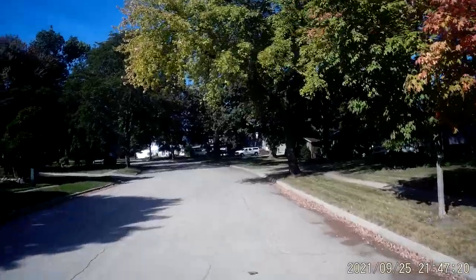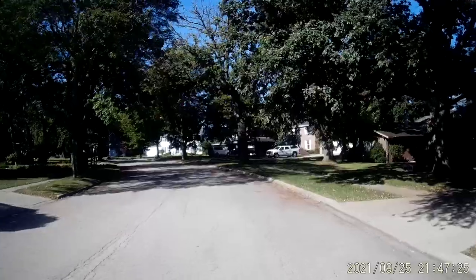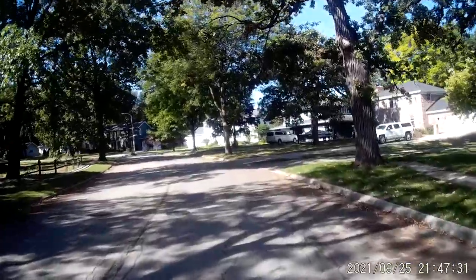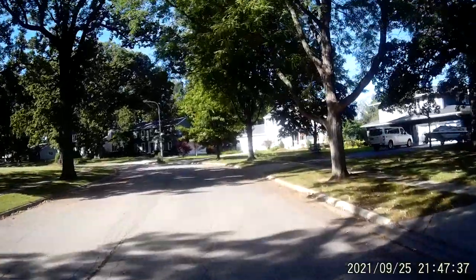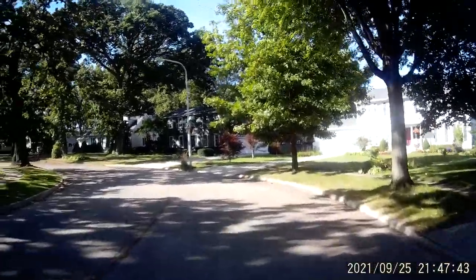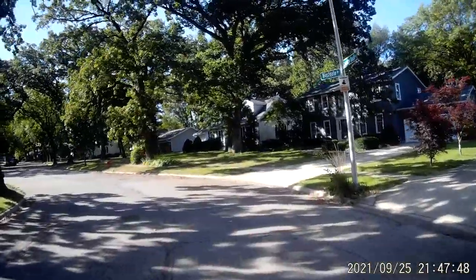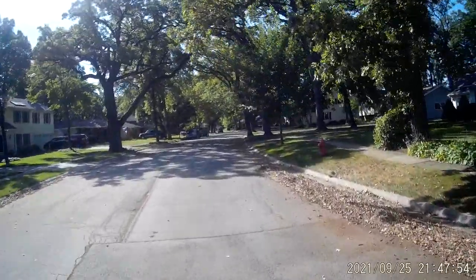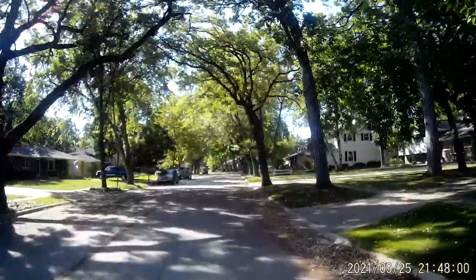This is the last two laps. The sun now and the shady trees — this will give you an idea of how good this camera is. I just bought it — this is September 26, 2021. More shade. Good morning.